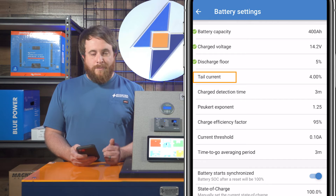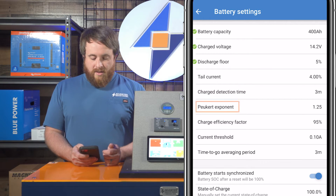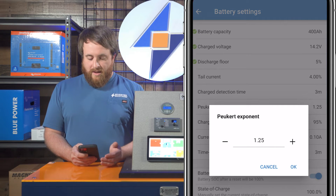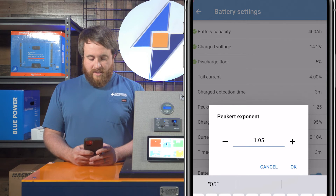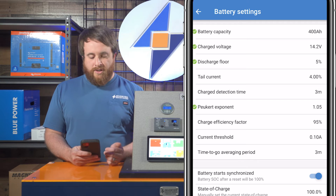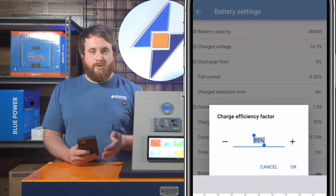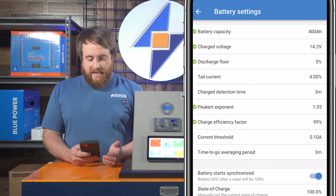Your tail current setting at 4% — that's fine. Charge detection time at three minutes — that's going to be fine. Peukert exponent is going to be set according to your battery specifications; for Battleborn batteries they recommend 1.05. If you have a different type of battery, you can check out the manual down below to see which exponent you need to set yours to. The charge efficiency factor depends on your kind of batteries, but with Battleborns they're 99% efficient, so we're going to change it to 99.